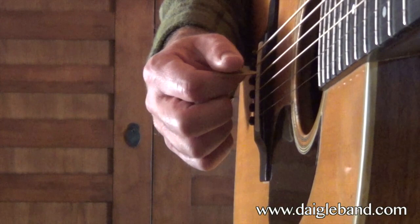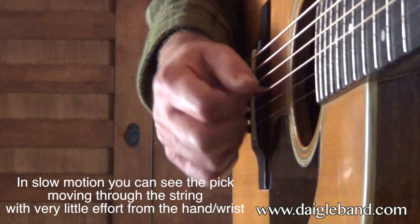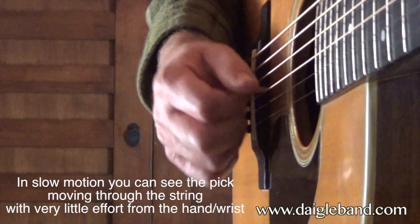So when I pick down, I'm gripping the pick only as I hit the string. You can hear it as I hit the string.